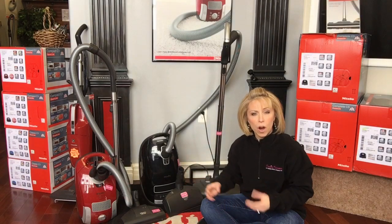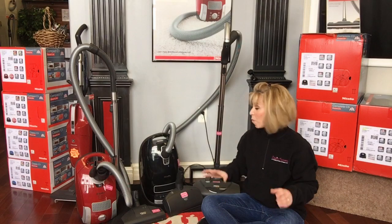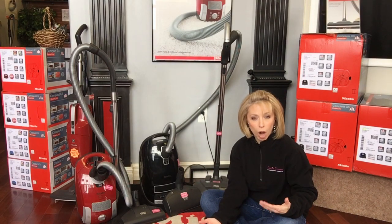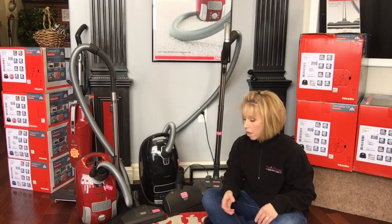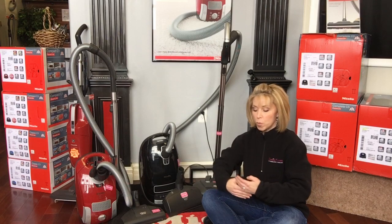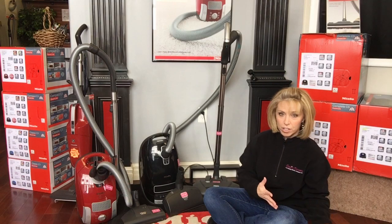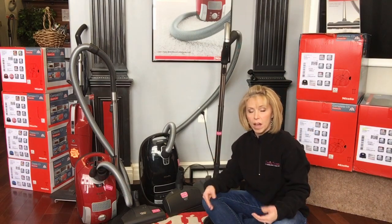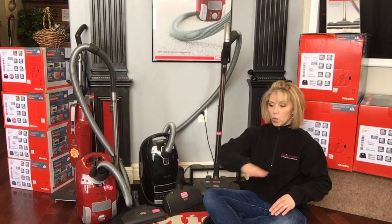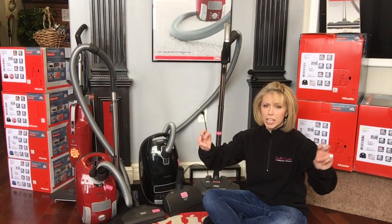The other kind is what we call a power team canister. Think of it like two vacuums in one. You know how upright vacuums do carpets predominantly? That's because they have a spinning brush roller going over the rug, agitating in addition to suction — which cleans a carpet or rug much more deeply and effectively than just suction, which kind of floats over the surface and gets surface stuff only.